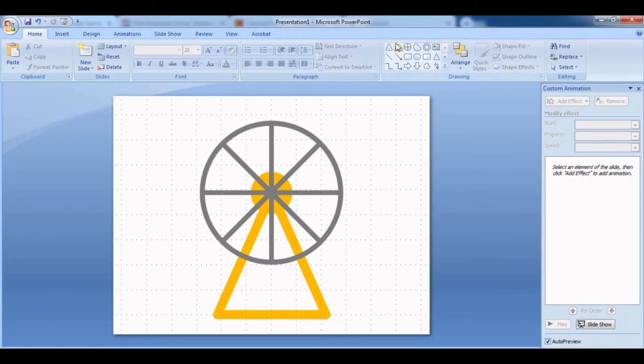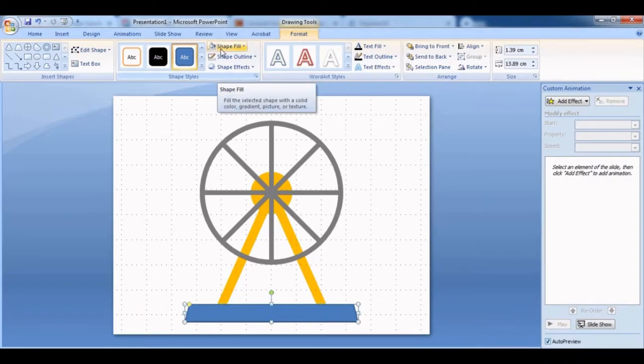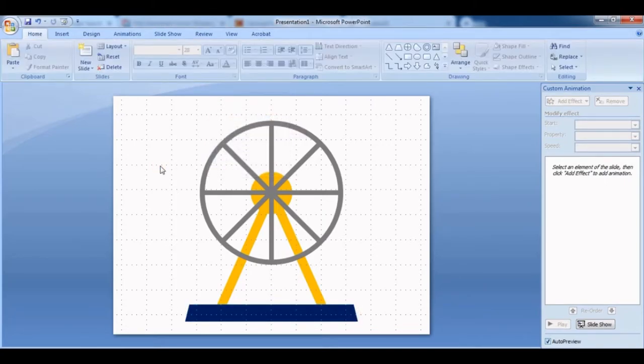Select the base shape. I tried a rectangle but I prefer the trapezoid, which looks better. The trapezoid shape is better than the rectangle, though you can also use a rectangle if you want. Change the color — I like this dark navy blue. I think this looks perfect now.